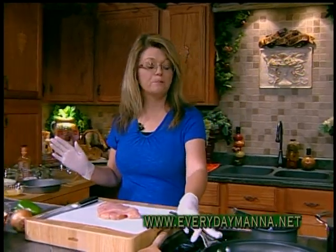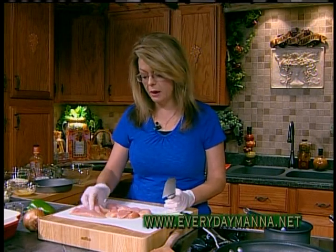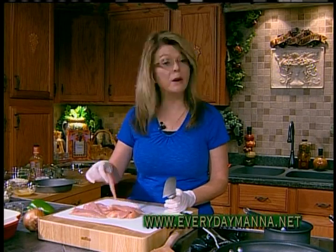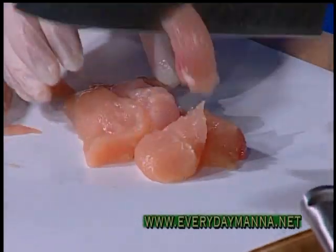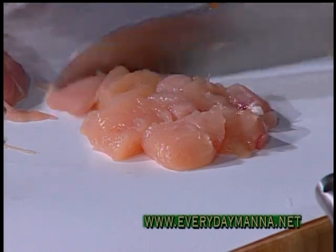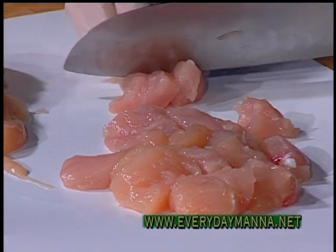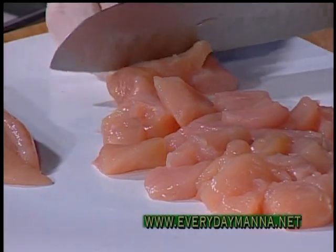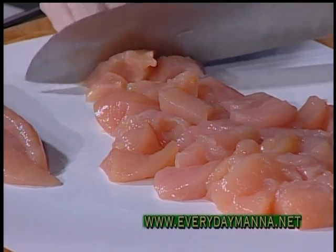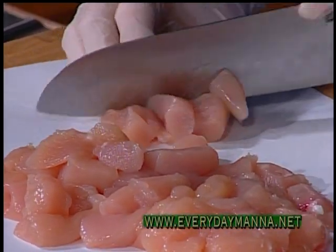I've got a large skillet preheating and I have one pound of chicken tenders — the little boneless, skinless tenders from the grocery store. You could use boneless skinless chicken breasts if you wanted. I'm going to cut them into one-inch pieces with my skillet preheating to medium-high heat. If you like dark meat, you could substitute boneless skinless thighs. I just prefer white meat, but dark meat would be perfectly delicious too.